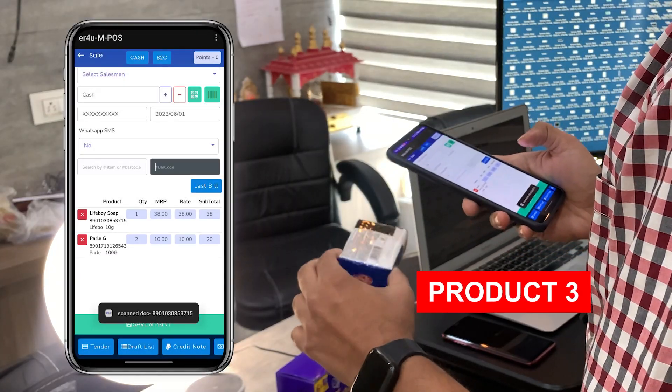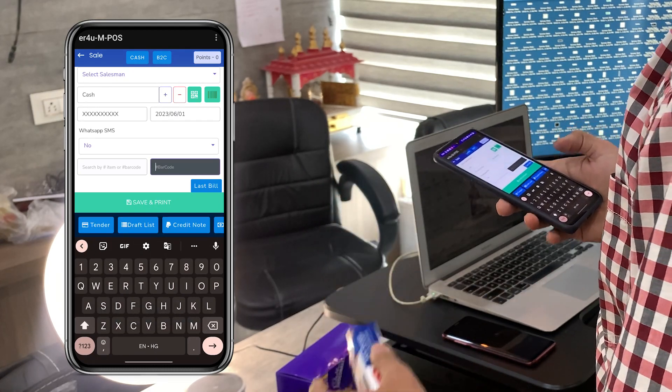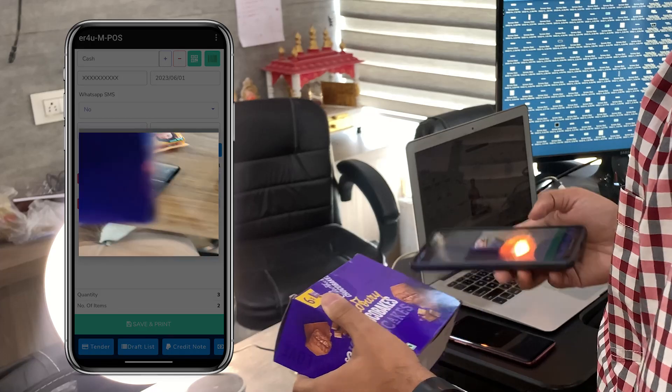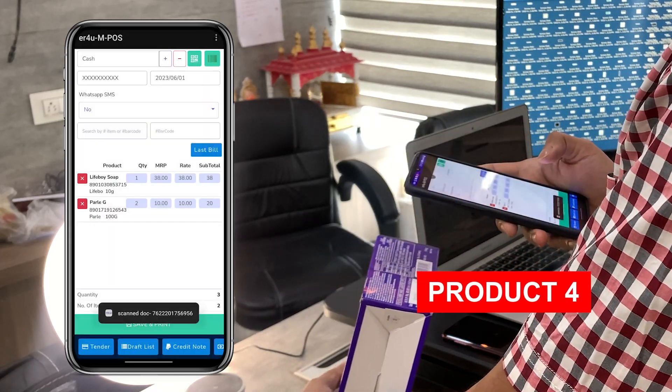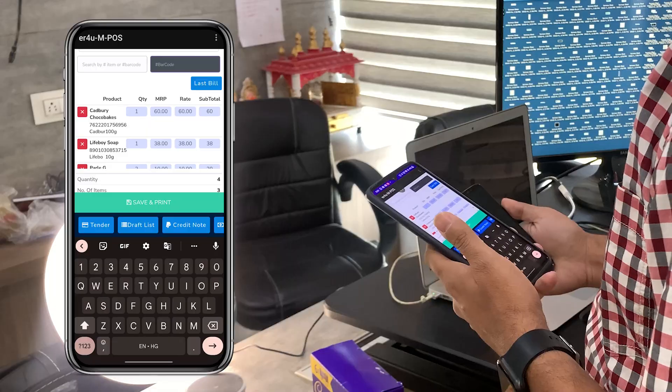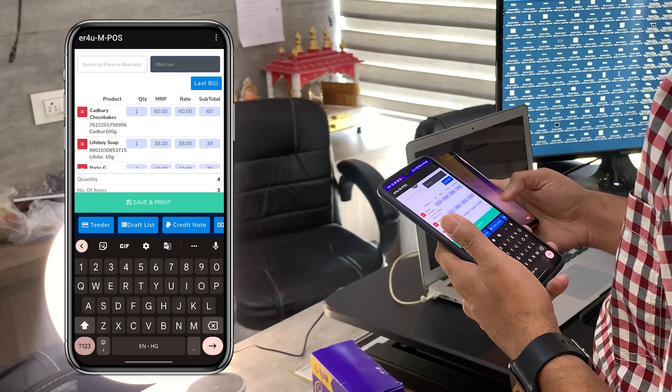The next product is Liveboy, which now comes into your sales screen. Then another product is Cadbury Choco Bakes — I am scanning the barcode of this now. You can see the Cadbury is also scanned.